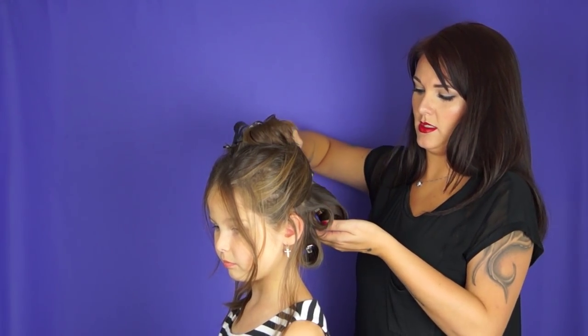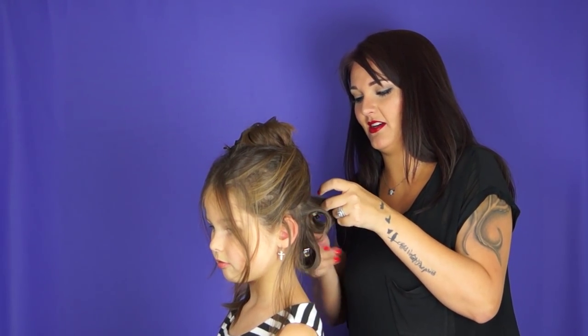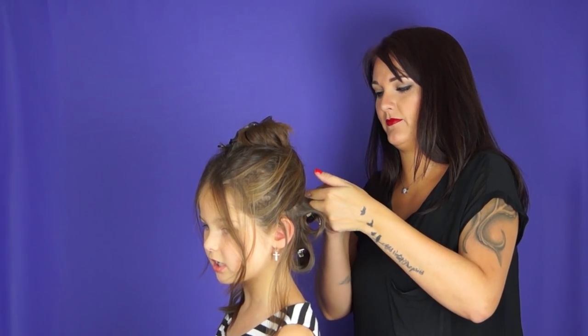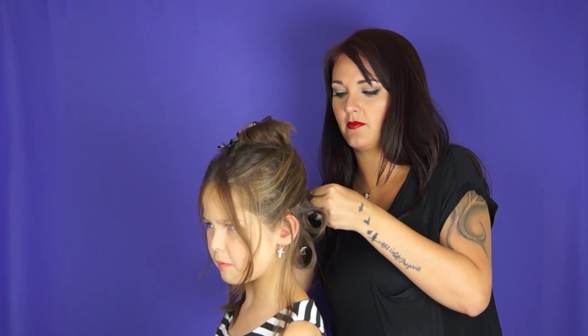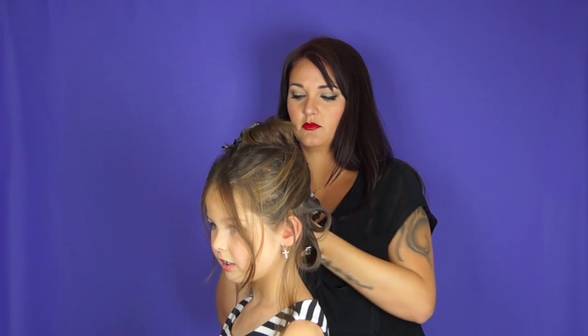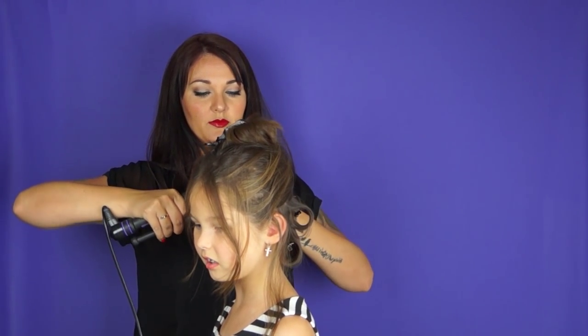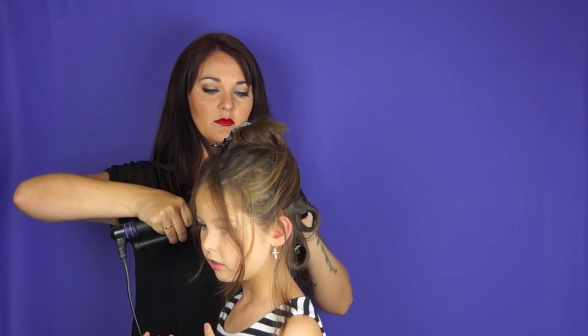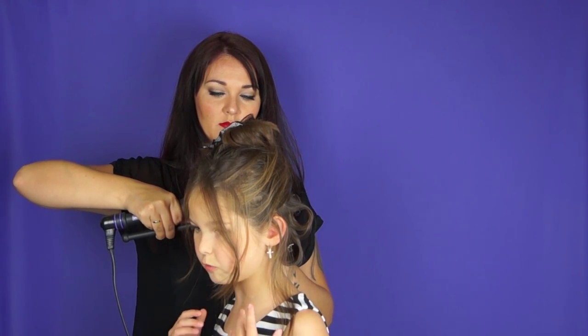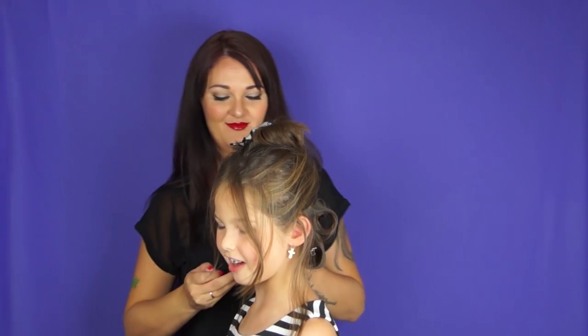We like to do all kinds of different curls. Sometimes we use a different size with a different method and suddenly it's a curl we've never done before. There are different size curling irons — the one we're using is an inch and a half, and there might be a two-inch, there's all kinds of sizes. It kind of depends on what type of curl you want. If you want super loose, pretty, and bouncy, you might want to do the bigger one, the largest one. But if you want super little, tight, cute little curls — not stiff, just little tight curls — then you might want to use the half-inch or something.